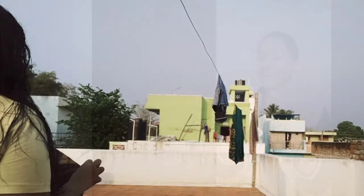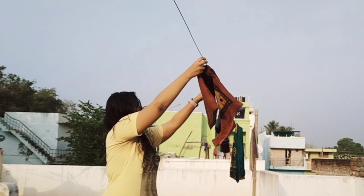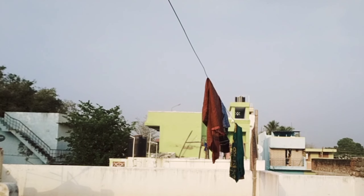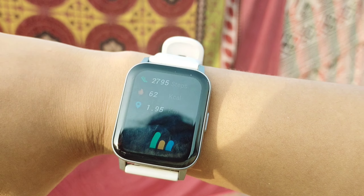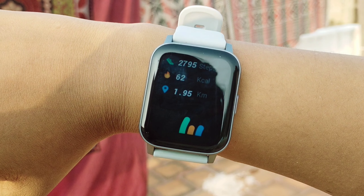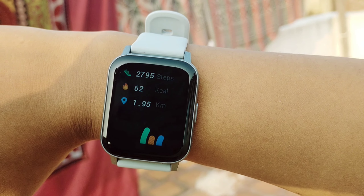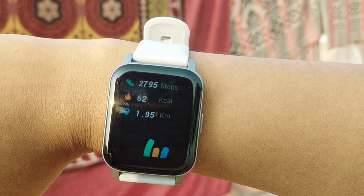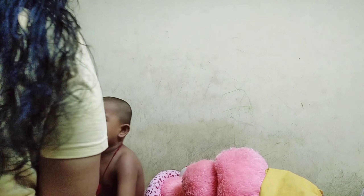We have to wash it. We have to burn any calories, we have to clean it. We have to burn 62 calories. Next we have to clean it.